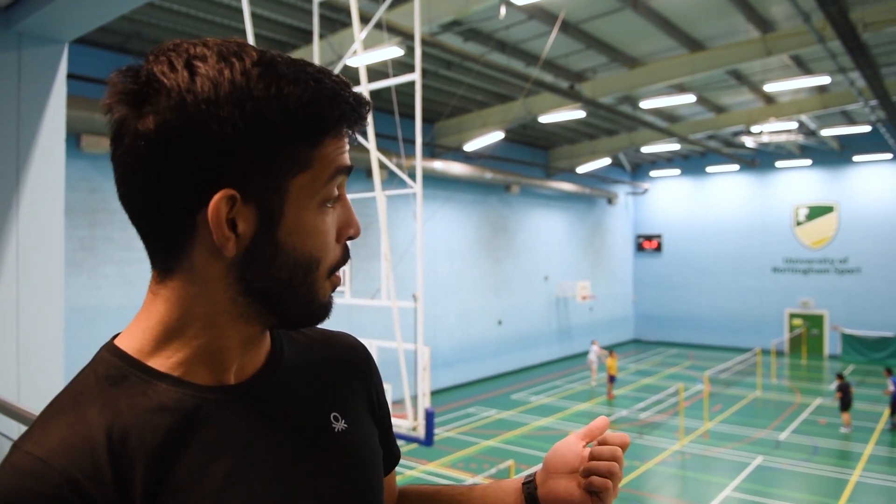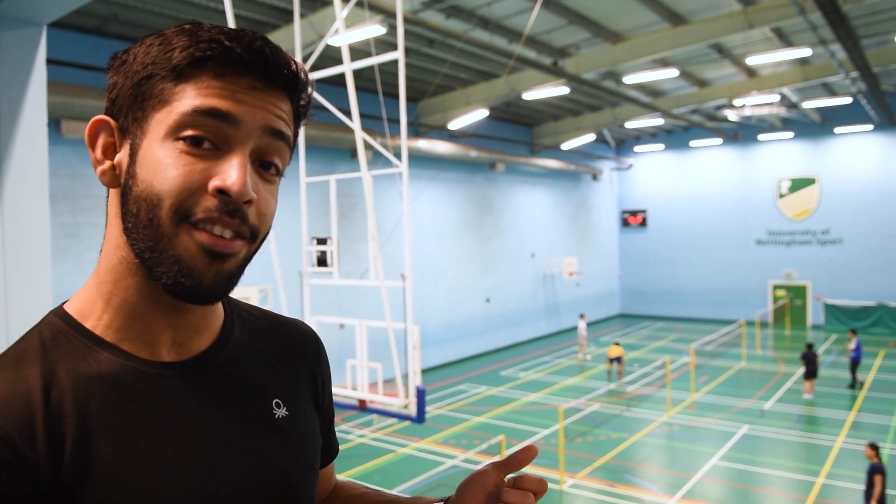In Jubilee we have two sports halls where you can book and play multi-sports like basketball, like badminton. But the best part is you can play indoor tennis, which is not available in University Park Sports Centre but only available in Jubilee and Sutton Bonington.